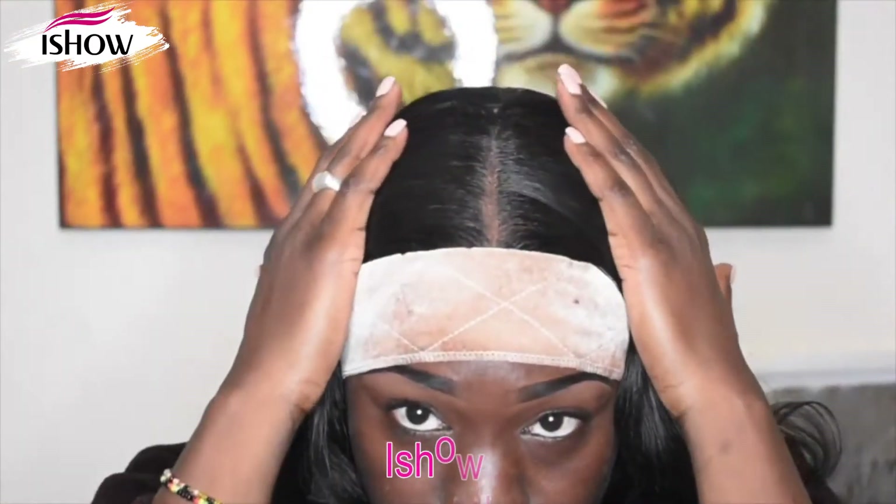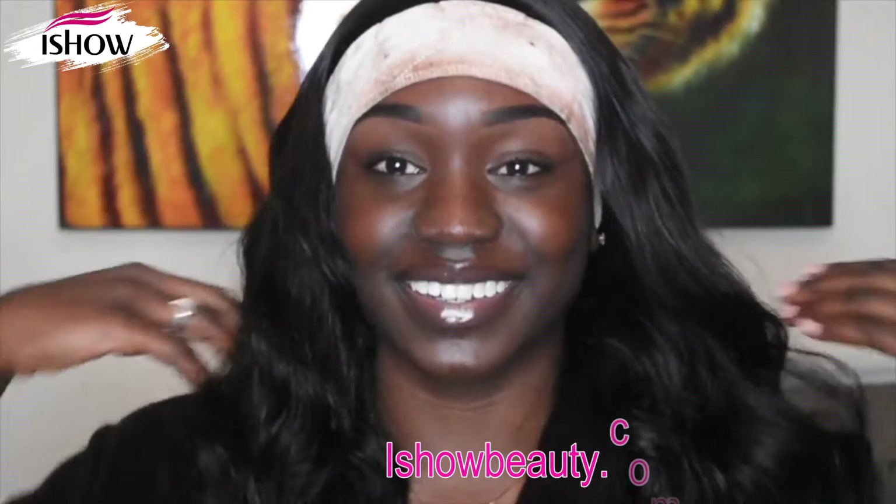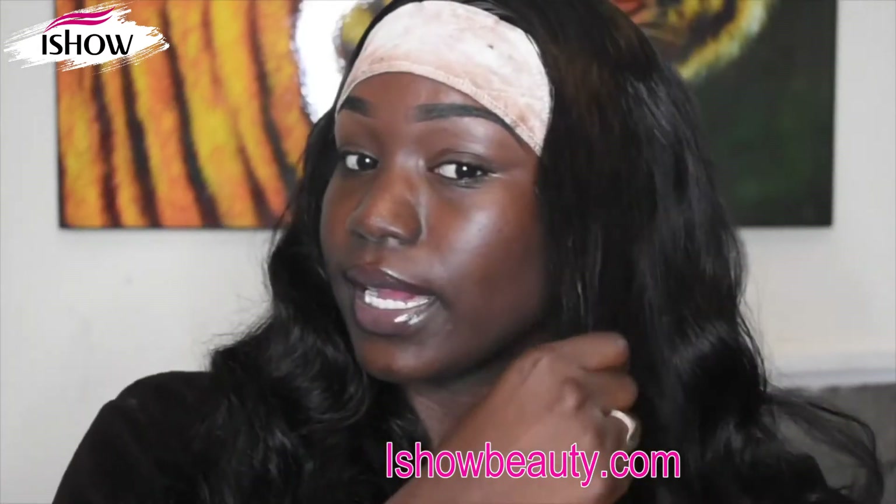This side's baby hairs are done. Now we're gonna go ahead and do this side. This is how it looks — the part is straight. I'm just gonna go ahead and re-curl some of this hair.